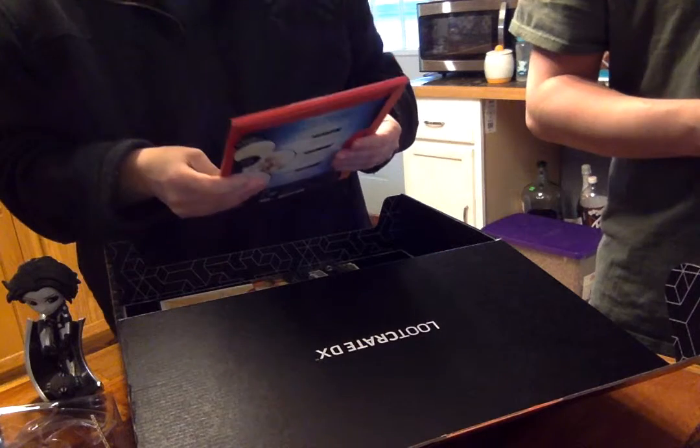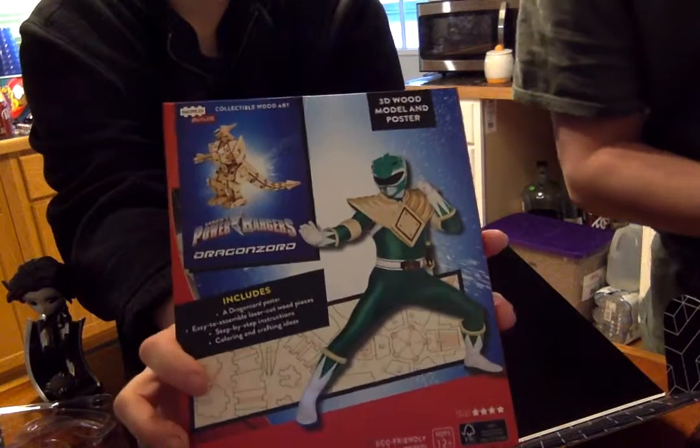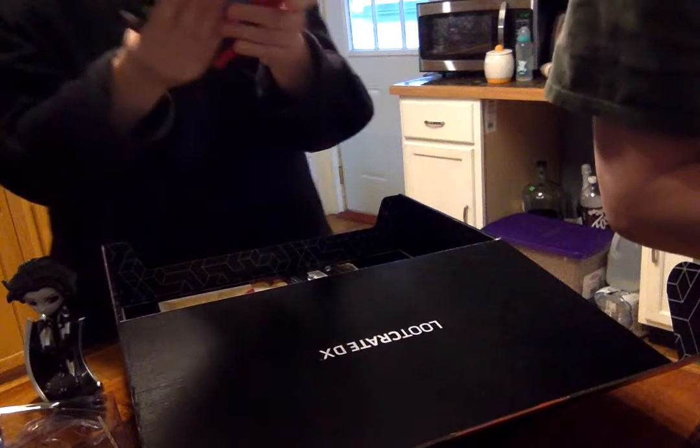Then we have a 3D wood model and poster — Power Rangers! And then you can make the wood model up here. Very interesting. Maybe one of your kids would like this.